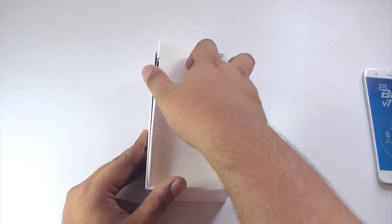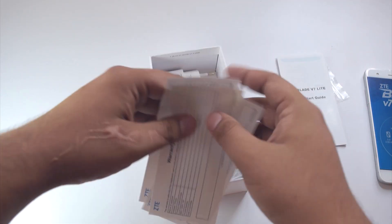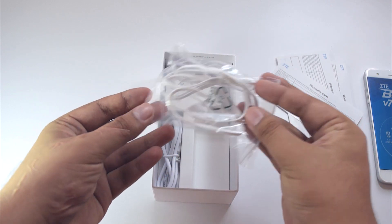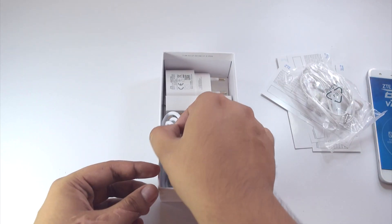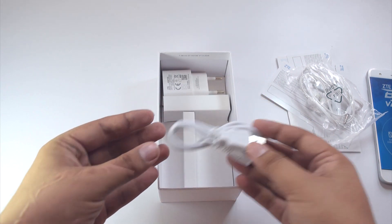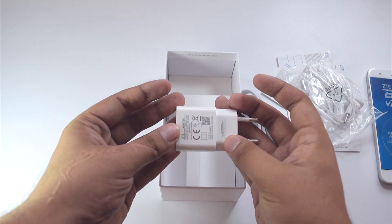Pulling the tab, the first thing we see is a quick start guide. We then have some warranty cards, which we will not go through. Next we have a pretty decent looking earphone. The next item in the box is a micro USB cable used for data transferring and charging your phone. And the final item inside the box is a power brick to charge the device. So that's all for the contents inside the box.